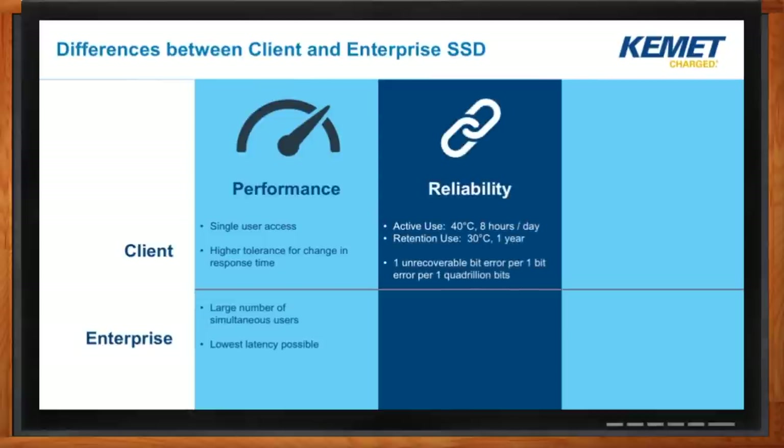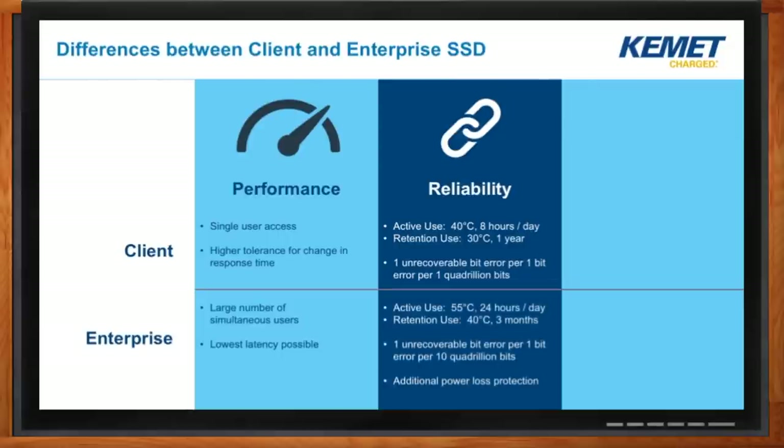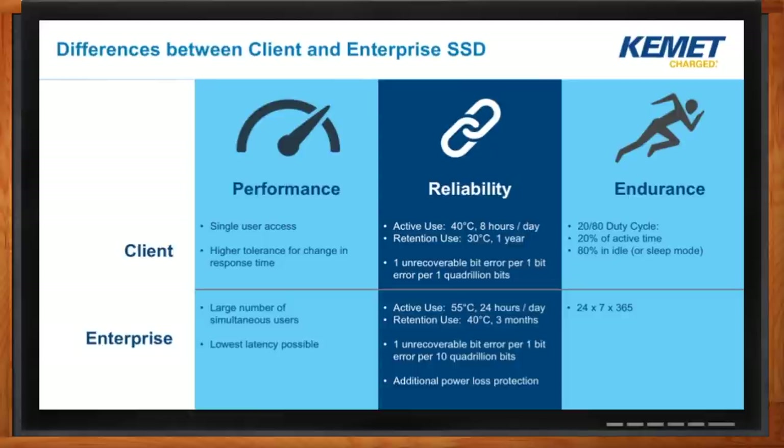In terms of reliability, the most common thing we look at is how many bit errors occur after data has been stored for some amount of time — split between when the device is active versus inactive. In enterprise, one spec says you can only have one unrecoverable bit error per 10 quadrillion bits. That sounds like it would never happen, but making sure it doesn't is critical. In terms of endurance, enterprise drives need to run all the time — always on, always doing something. Studies show that client drives are actually inactive about 80% of the time, either asleep or idling.